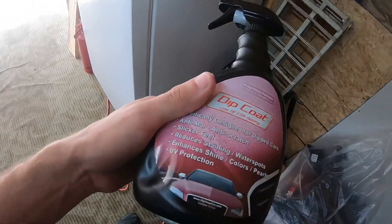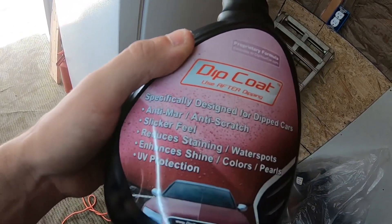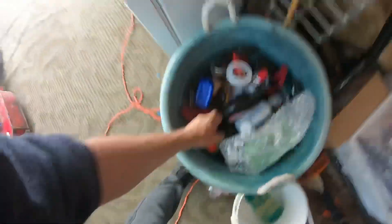They also have a dip coat that you can spray on each panel after you get done washing the bike. Make sure it's clean and all, spray that on each panel, and it just makes the pearls come out and makes it look really good guys. Those are the reasons why I like Plasti Dip and the reasons why I don't like Plasti Dip.